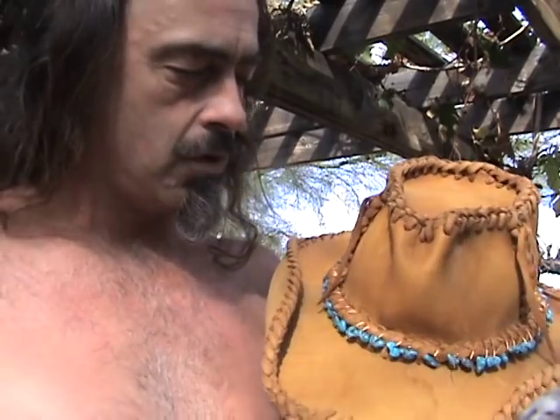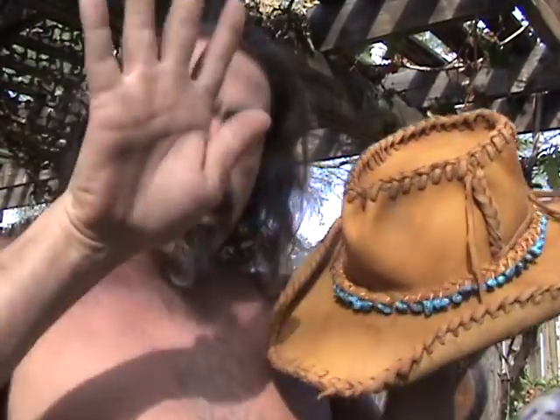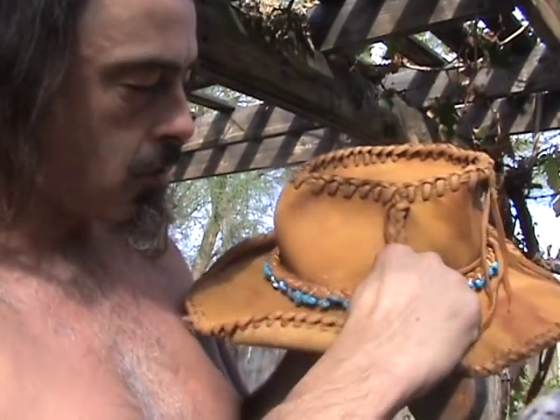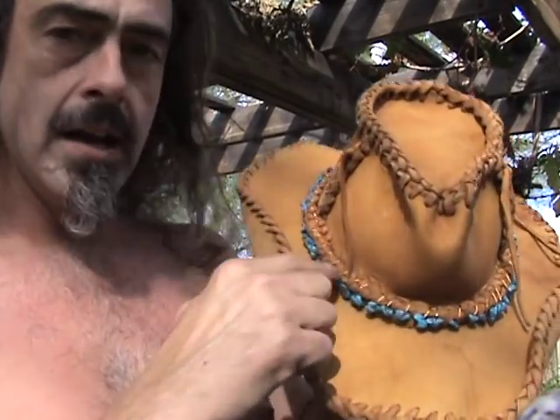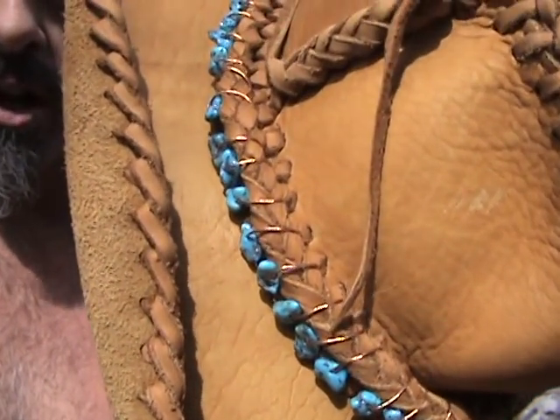What I did was just soak it in the dog water dish to get it wet, and where it was kind of stretchy I put it on my head and could press out on there, stuff my fingers in there to make it a little bigger. Then I went ahead punching all the holes all the way around and did the braid all the way around.